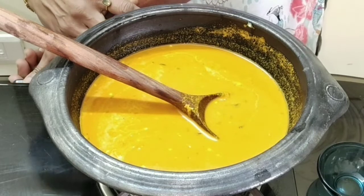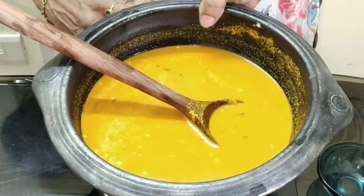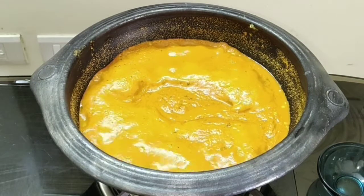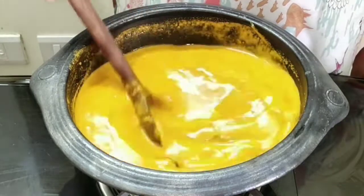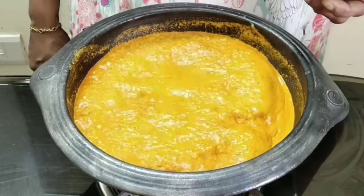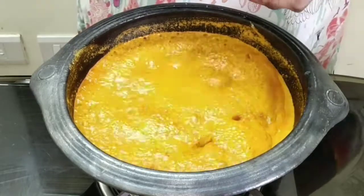Now allow it to boil and let the raw smell go. It has started boiling and the raw smell has gone. Now we can add the mangoes and allow them to cook for a few minutes.